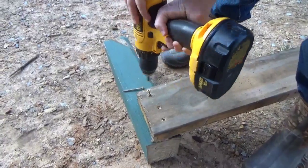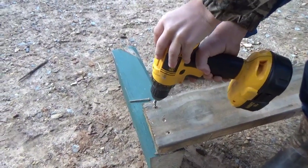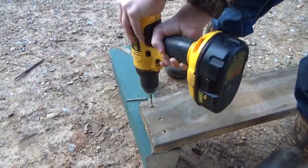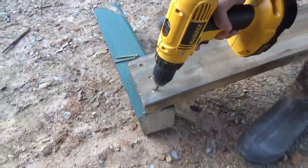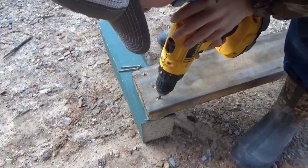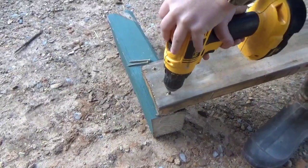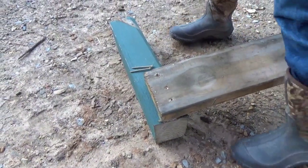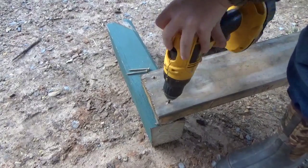Hold tight. You did good on the first one. You got to hold tight. There you go. See if we can get in there — make sure it goes in there, we'll strip it out and we won't ever get it out. Wait a minute, let off the trigger, you're going to strip it out. You want me to start it? Uh-huh.